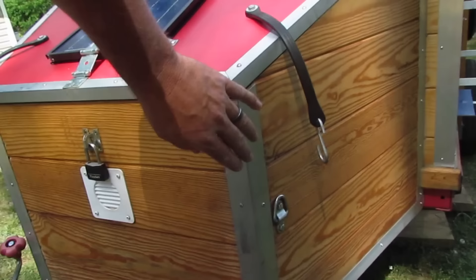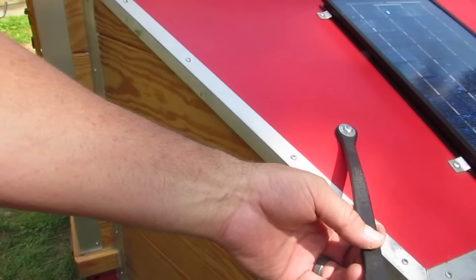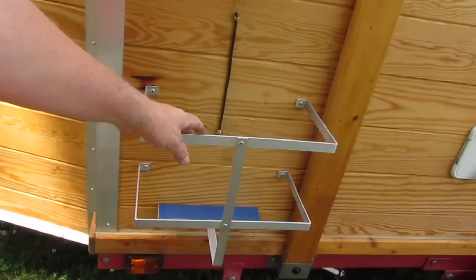All the corners of the trailer I covered in aluminum angle. This is flat aluminum that I had to put on there because it's a strange angle there. These rubber straps I bolted there, and then I bought these little hooks and that's how I batten it down. Of course I keep a lock on it.